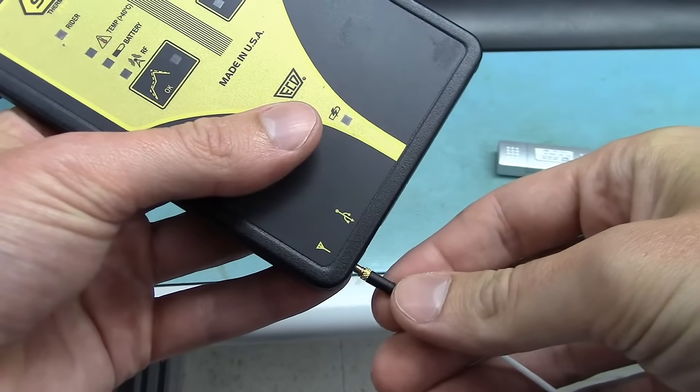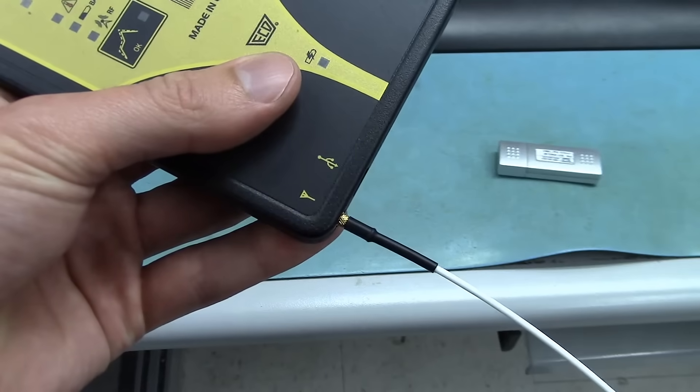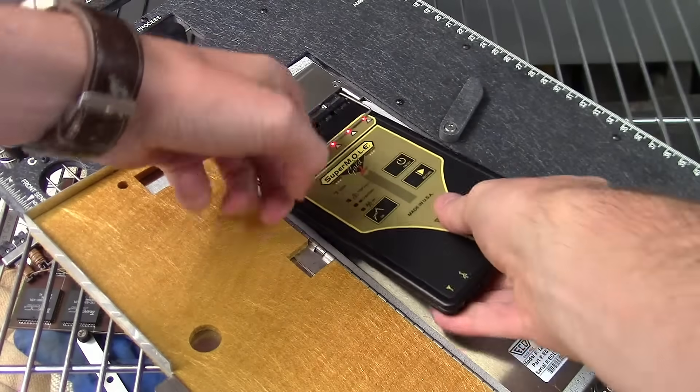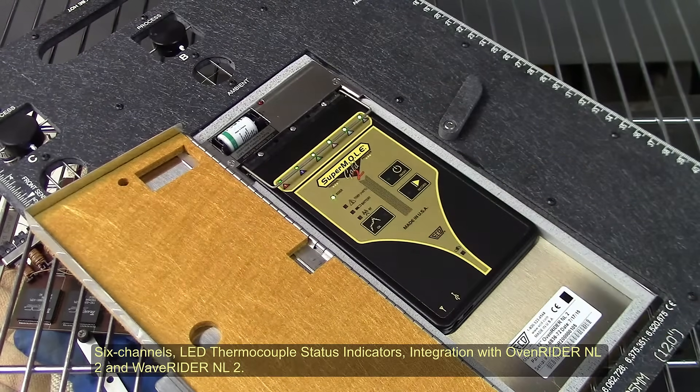Optional wireless functionality provides real-time data access. Easy integration of SuperMol Gold II with OvenRider NL2 and Waverider NL2 delivers robust data collection and provides smart pallet technology.